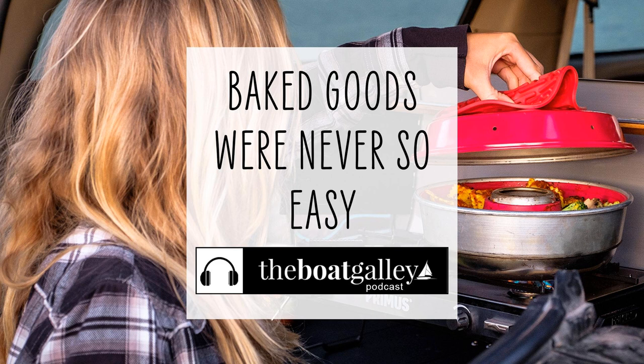Thanks! If you've enjoyed this episode of the Boat Galley Podcast, please sign up, subscribe, and tell your friends about it.